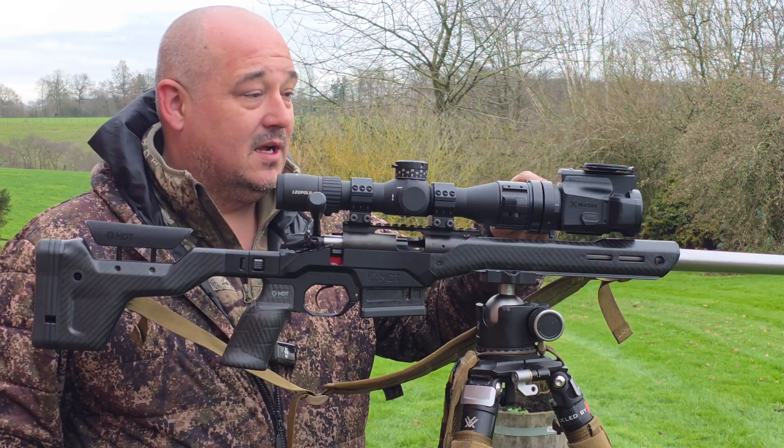Looking at the unit itself, you've got a metal front flip-up cover which has actually got an elbow in it, which helps it seat nicely straight on top — you can see that elbow there — so it really does seat perfectly and create a nice weather seal. Battery compartment is in the top, which is nice and simple; it runs on a single 18650 battery and the life expectancy of those batteries is superb when you're out in the field.